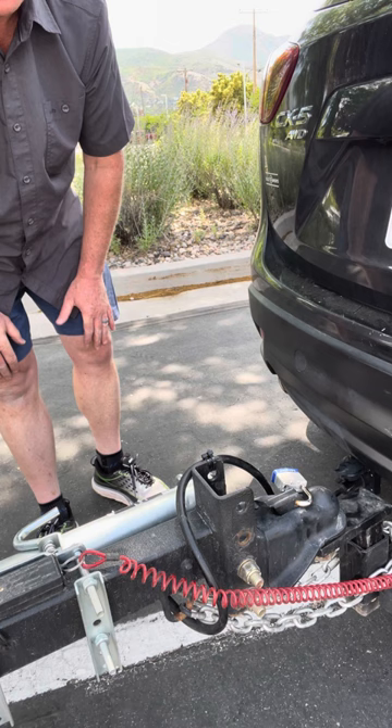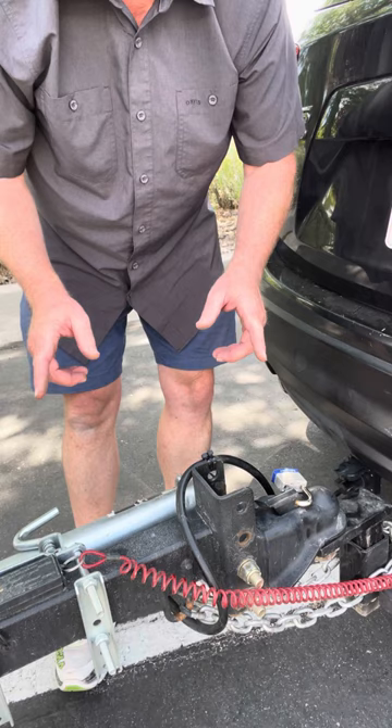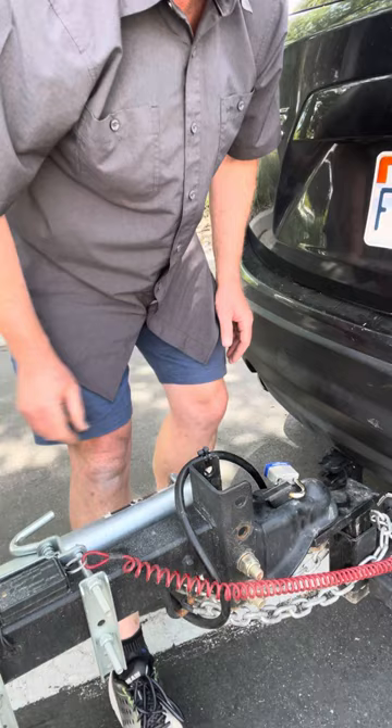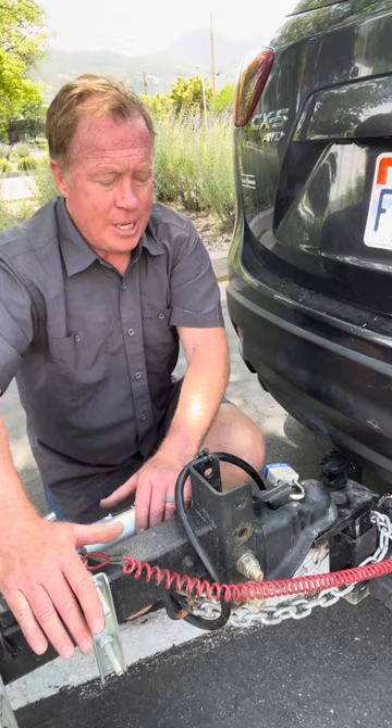Once you arrive to where you're going, this is how you unhook the trailer from your vehicle. You're going to start by putting wheel blocks behind the wheels. The wheel blocks are kept in this little box here, and I have already placed them behind the wheels to start this video, but just know that's always your first step. Make sure your trailer's not going to roll away on you.